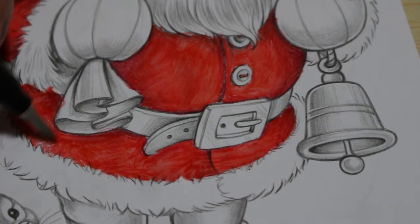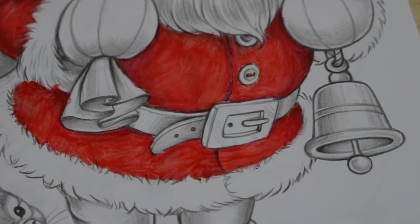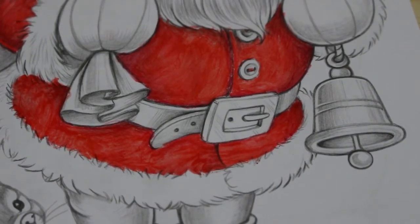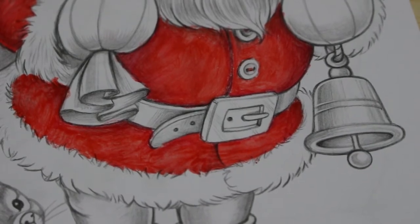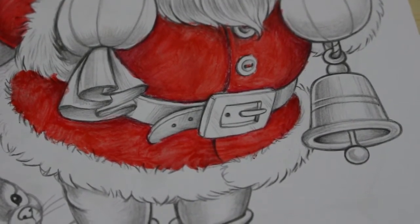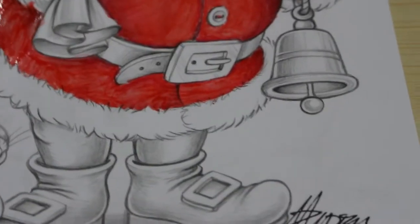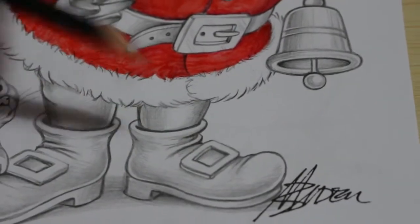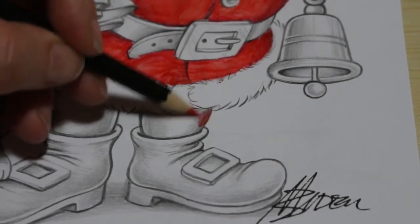We're at 20 minutes, so at least another 20 I would have thought — I've still got the rest of his trousers to do. That looks much better. I should have started at the bottom and worked my way up because I'm left-handed and I'm trying not to put my hand in the paint.